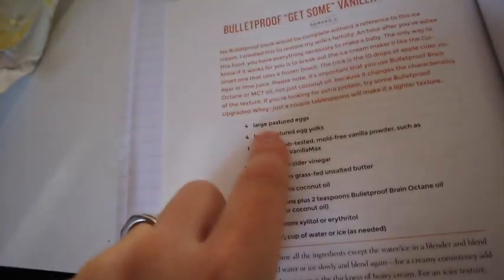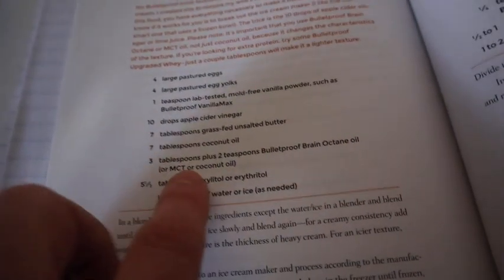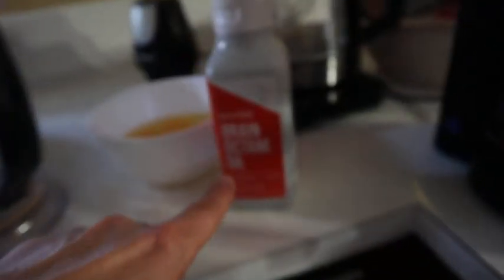What this recipe entails is pastured eggs, pastured egg yolks, and vanilla powder — I actually used liquid vanilla because I didn't have the powder. Apple cider vinegar, that stuff right there, it's the Bragg's Organic — I'll link that up. You have some grass-fed butter; I use this Kerrygold Pure Irish Butter, which is on Amazon too, I'll link that up. Coconut oil — we got the Costco brand, big tub of coconut oil. And then there's the Bulletproof MCT oil, which he calls Brain Octane Oil.